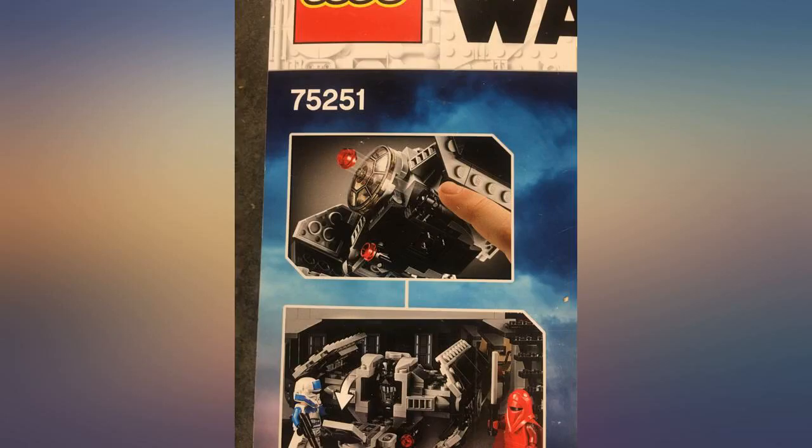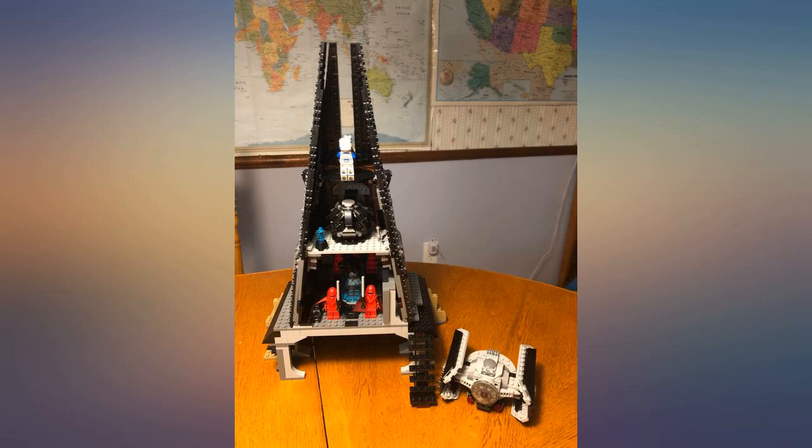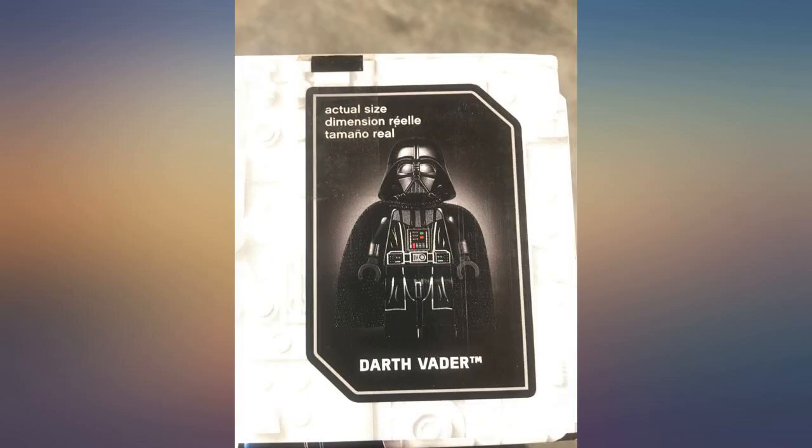It comes with two stud shooters on the TIE fighter. It has some hidden compartments for ancient Sith relics. The Bacta tank was a nice touch. My favorite part is Darth Vader's meditation chamber with the holographic communication unit. There's a stud shooter cannon on top to take down anyone who dares trespass.